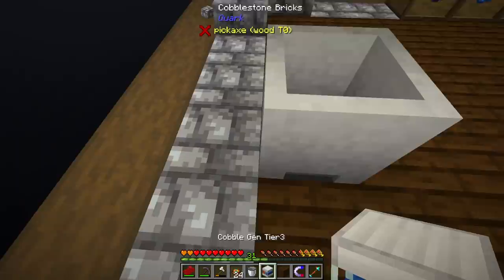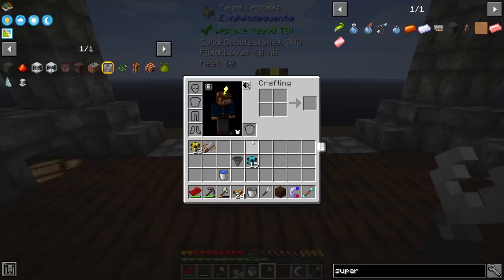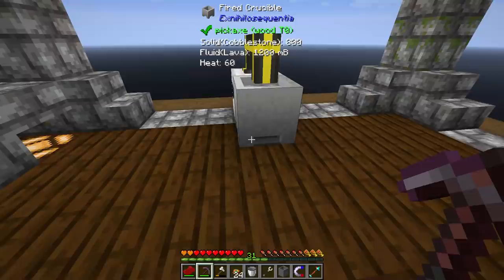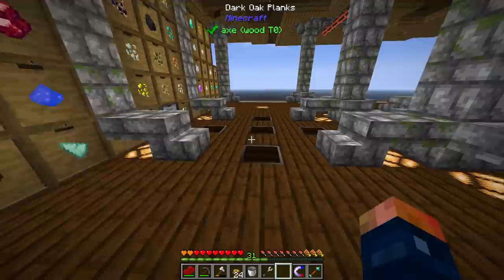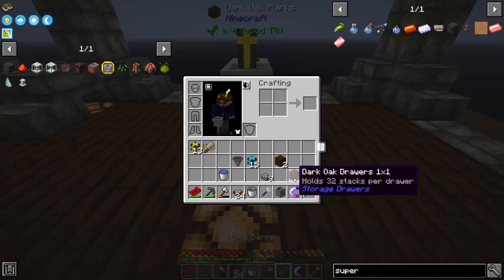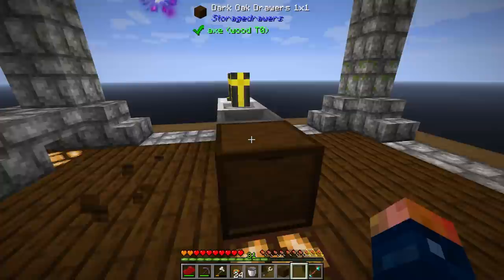I wish this would pump to the item below but it exports from the top, so I should be able to set that up. This right here needs to send lava into my stone barrel which we left up top. We're going to need some slabs — they don't have to be fancy, I'll just use slabs. We have to fill this with water of course. I'm going to move this setup around a little bit as I look at it.